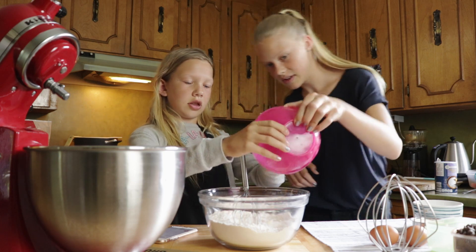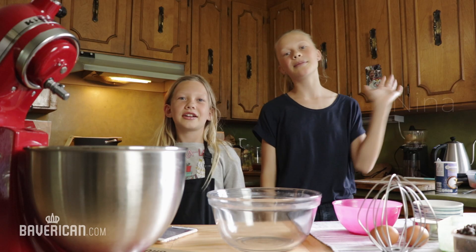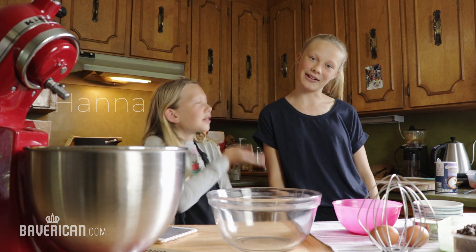Did you wash your hands before doing this? Yes. Hey everybody, I'm Nina Kunal. And I'm Hannah Kunal. And we're the Kunal Kids.